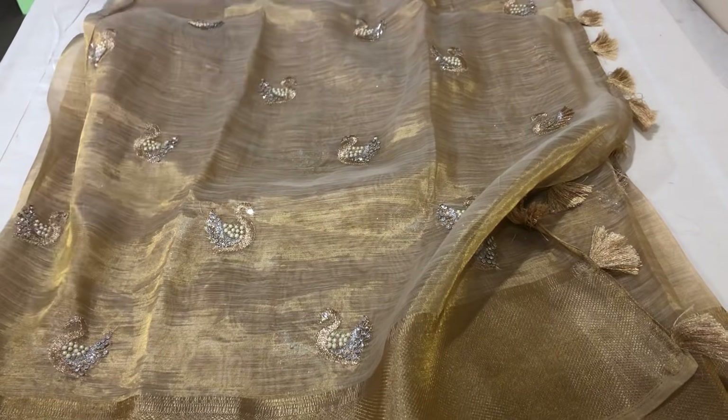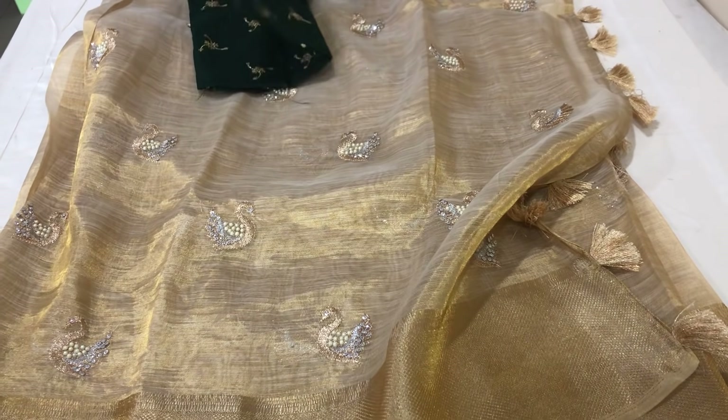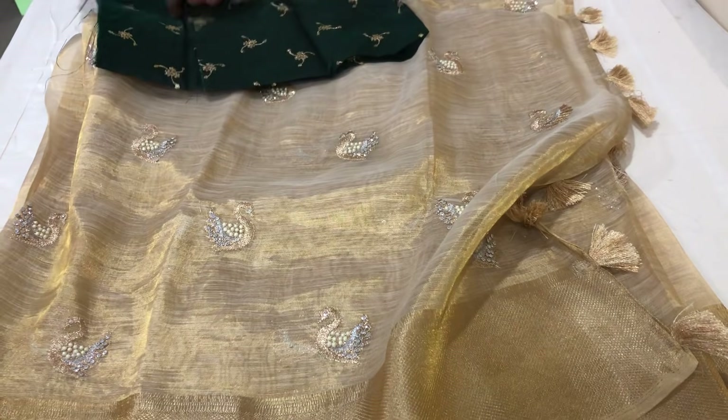Blouse — contrast blouse. Pure. Evening occasions.